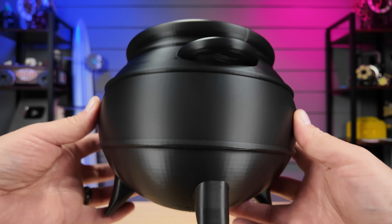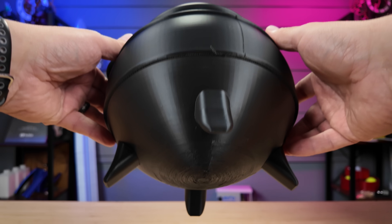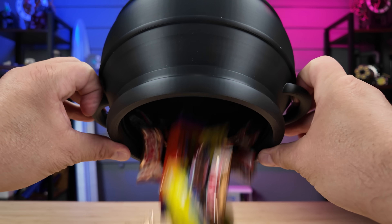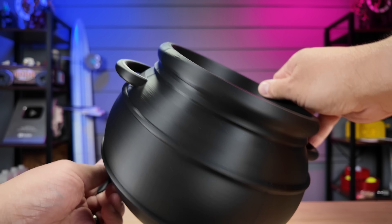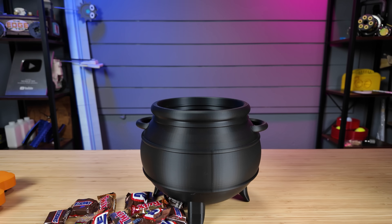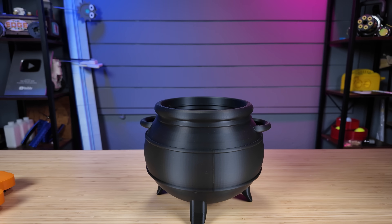Next is this really cool witch cauldron. I didn't print the top because we're using the inside as a candy bowl — I thought it would be cooler to see the candy spilling out, but we've eaten a lot of the candy. The cauldron itself came out so clean. I love how it printed — the black looks awesome and just nothing to complain about with that print at all. All the models I show will have links in the description below from Maker World. Pretty much everything you see here we found on Maker World and printed for a Halloween video coming out later in the week.